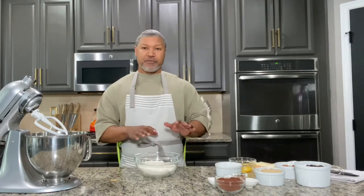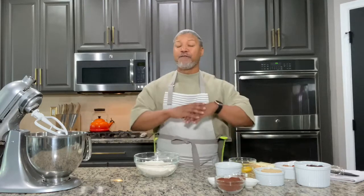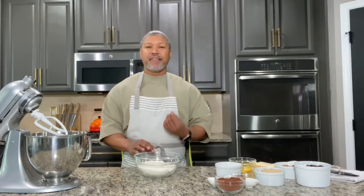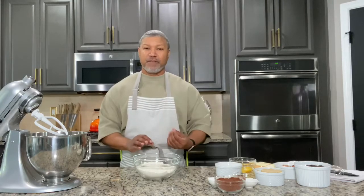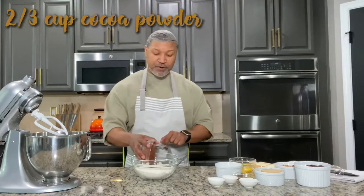The first step to making our chocolate chocolate chip cookies, we're going to pre-mix our flour with our dry ingredients. The reason I'm doing this is so that my cocoa powder fully incorporates into the cookies and they each get that same amount of chocolate flavor. So starting with my bowl of flour, let's add our cocoa powder.